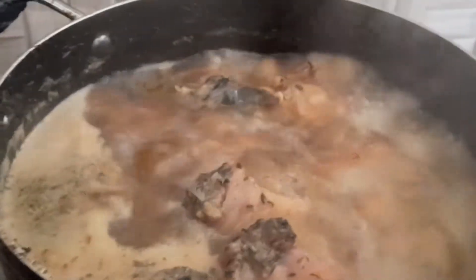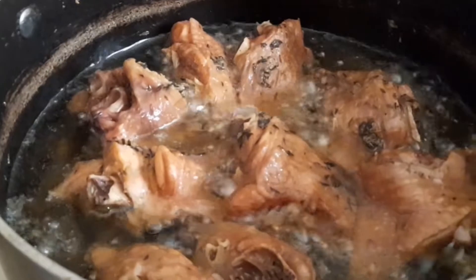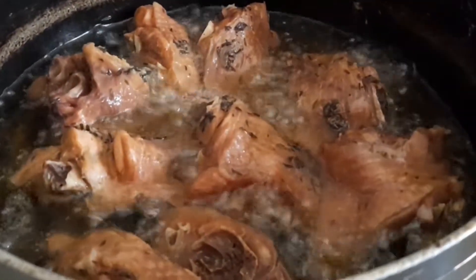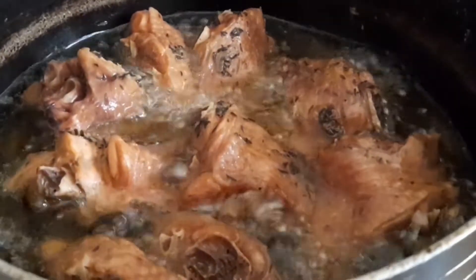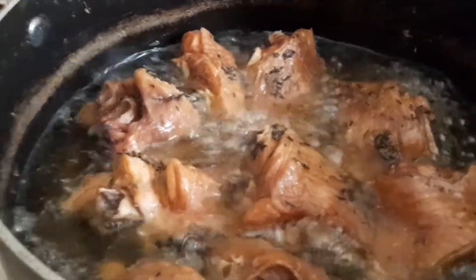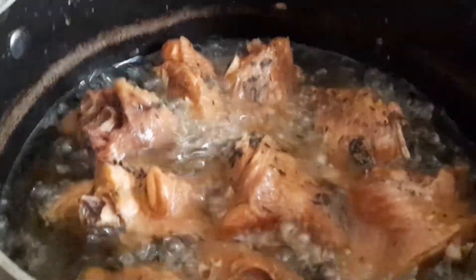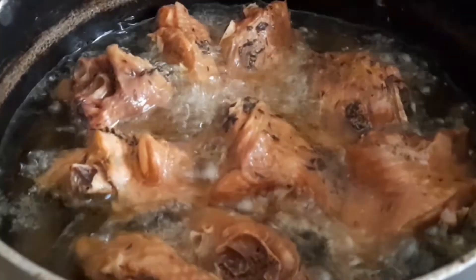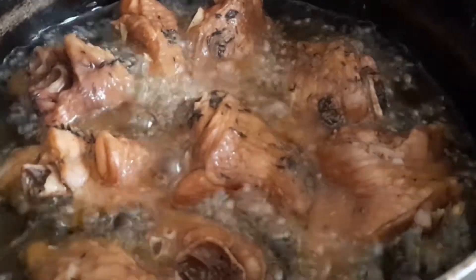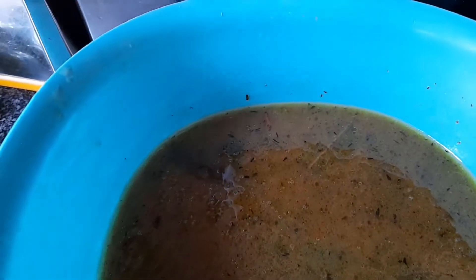First off, you boil your meat. After boiling the meat with seasoning cubes, onions, salt, thyme, and bay leaves, it's optional whether you eat it like that or fry it. Me, I'm frying mine. I like it fried. So this is my meat stock after boiling.